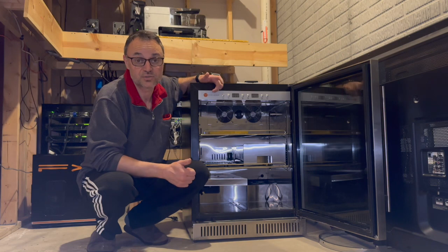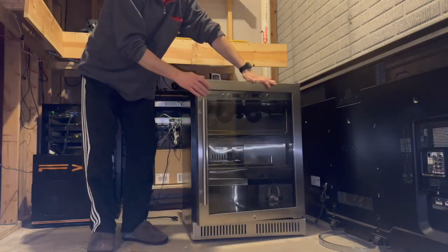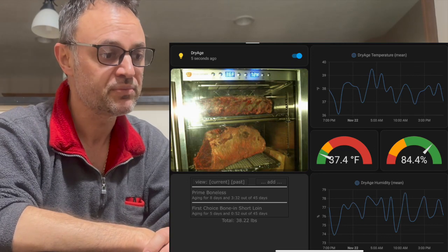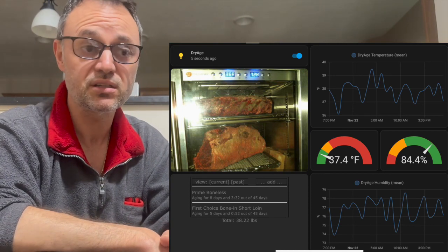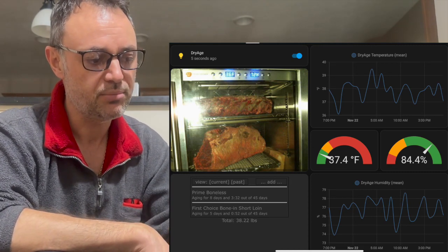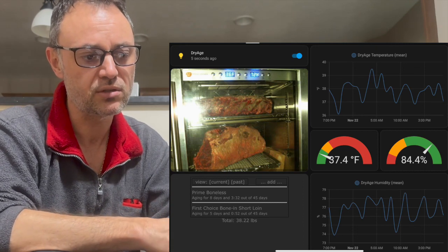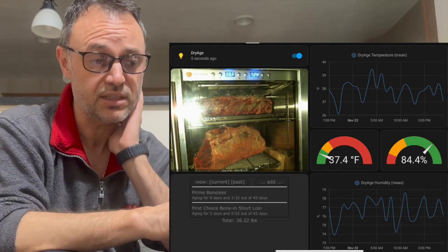I'm also excited to show you my new setup, so let's dig into it. The picture on the screen shows the settings the way I had the refrigerator running at the very end. On the left-hand side is a picture of what's being dried at the time, and there's a light that turns on automatically when I navigate to the page. On the right-hand side you have a 24-hour log for the temperature at the top and humidity at the bottom.